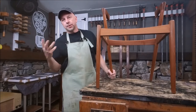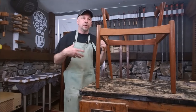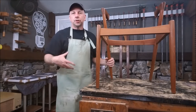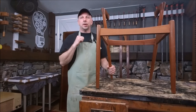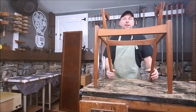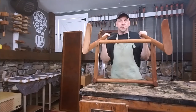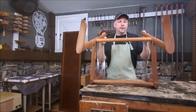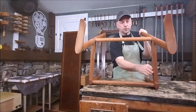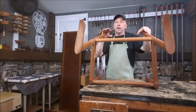We've had a couple of requests to knock some chairs apart, re-glue them, and show the process. I'll try and do that a few times because there are different chairs, different styles, and they differ in how they deconstruct and reconstruct. These are the only chairs I have right now that need to be done, so these are the first ones. The process is similar but not the same for all chairs. One big difference with this chair is you can see there are no glue blocks and no corner blocks. A lot of chairs you'll come across will have four corner blocks, so the technique to knock them apart is a little different.